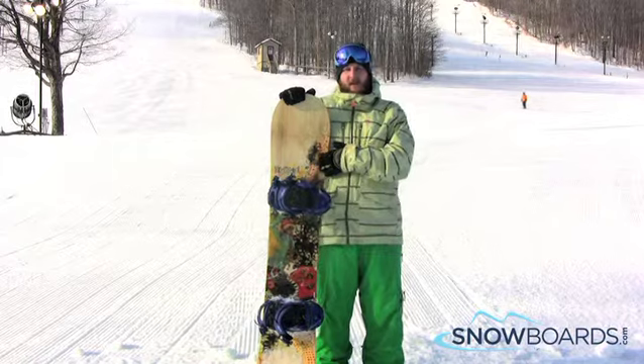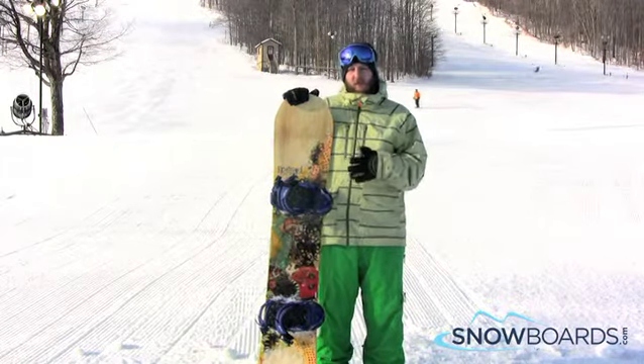Hi, I'm Rob. I just got off the Rossignol Angus. I give this board 4 out of 5 stars.